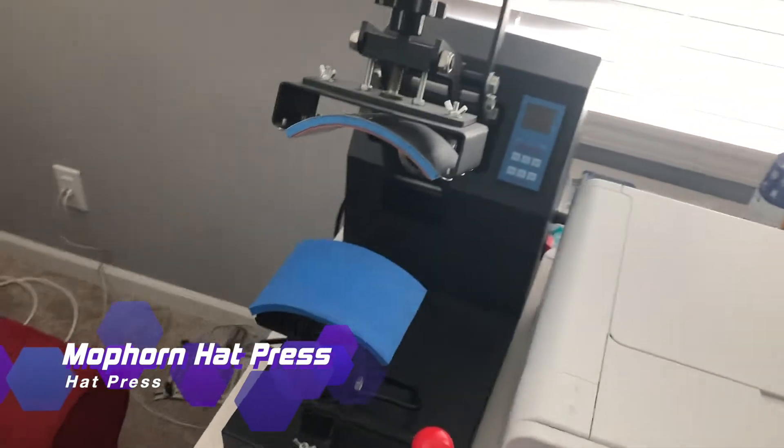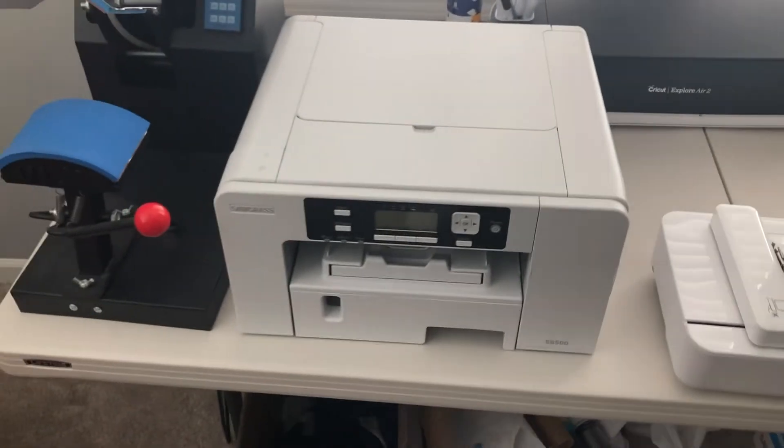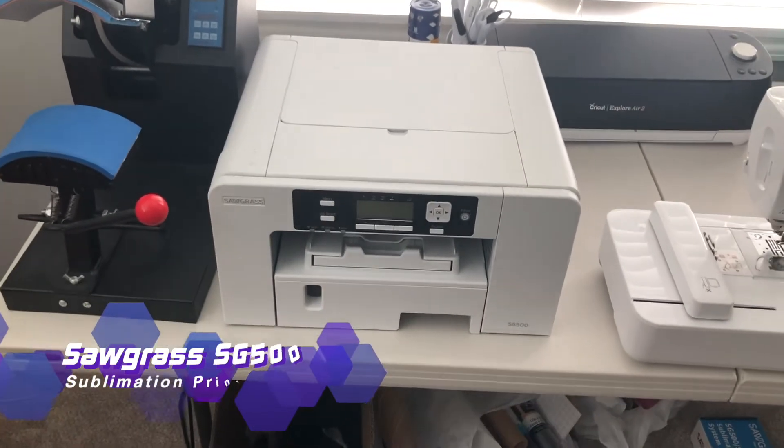Over here we have our shirt press — we press shirts and hats too, so we got our hat press here. And then our newest baby is our sublimation printer, which is where we do our fancy printing of designs and put them on shirts. I'm loving that.